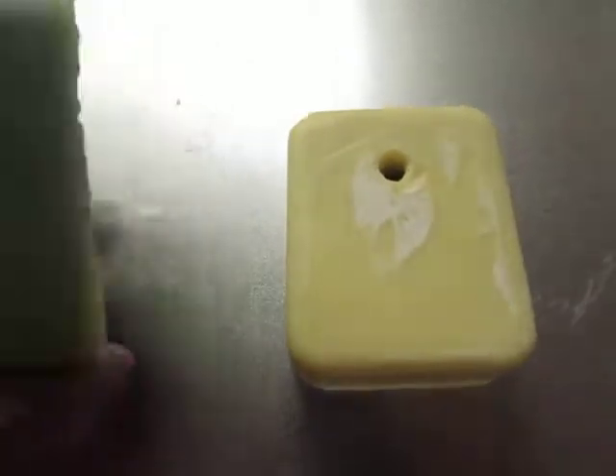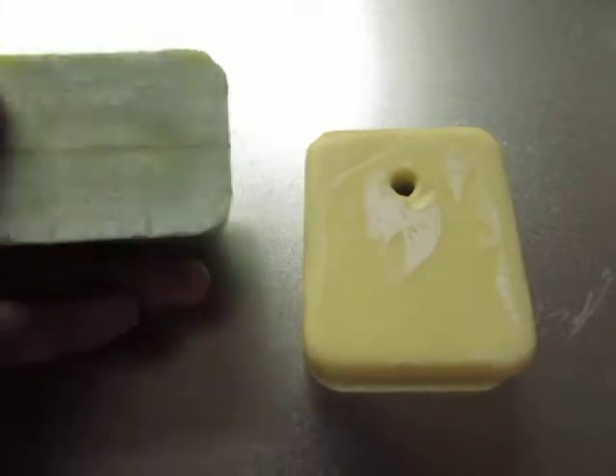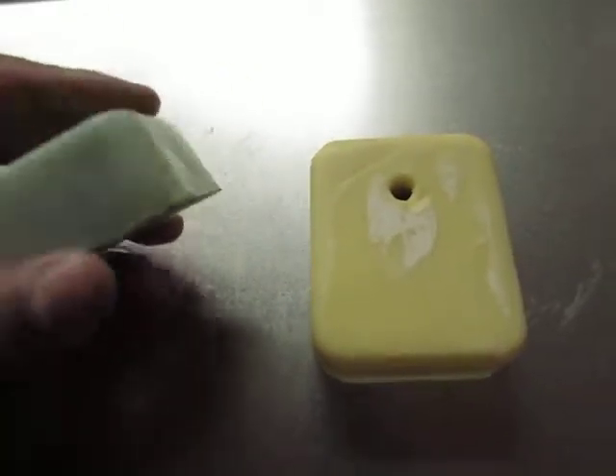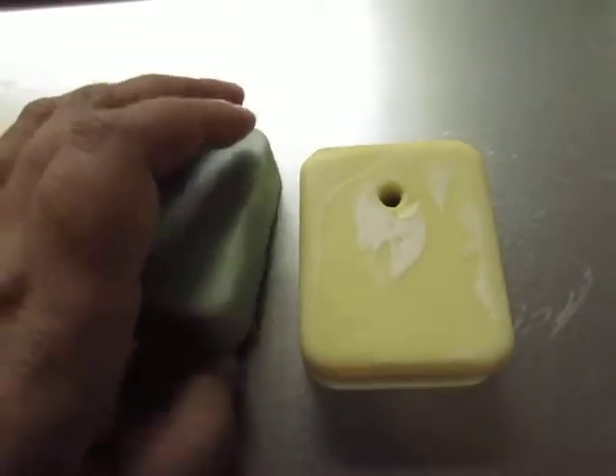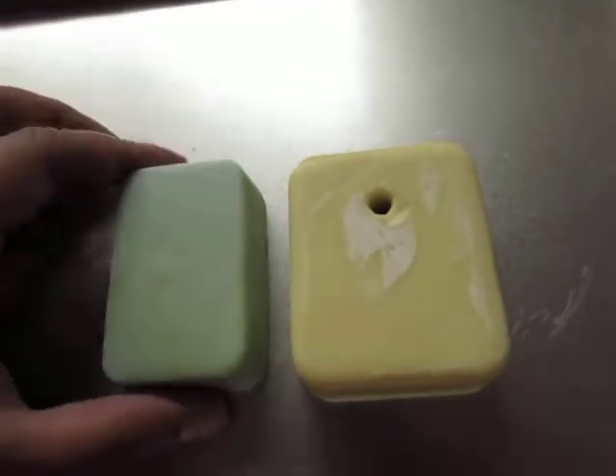Now if you have a soft oil like olive oil, which is very high in conditioning factors, and you don't have hardly any cleansing factors, which makes it great for dog soap or even for babies.